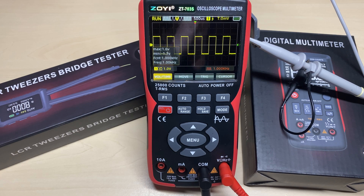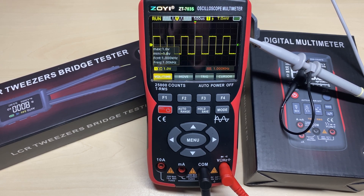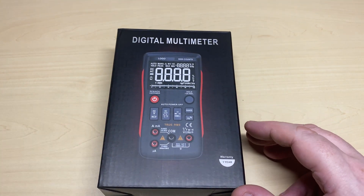I've been using this ZT703S for a bit and I've been very impressed with it. I bought this meter, and after buying it the people at Zotek or ZOI Instruments must have seen my video and reached out to me, saying they liked the video and would I like to review a couple of their other products. So I thought yeah, okay. They let me choose a couple, so this is what we have: a digital multimeter and an LCR bridge tester.